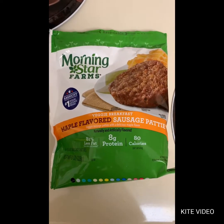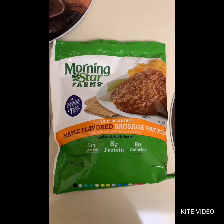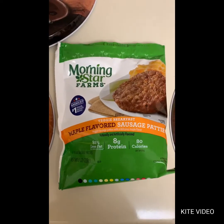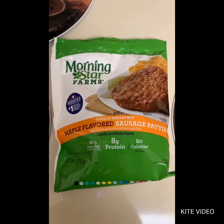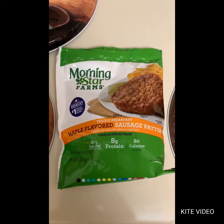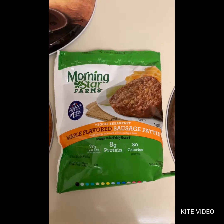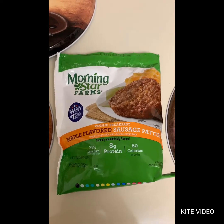Hey guys, I'm back. I just wanted to quickly review these MorningStar Farms veggie breakfast maple flavored sausage patties. I started this pescatarian lifestyle, which means no pork, no beef, no turkey, no chicken — just seafood and fish — so I had to find an alternative for sausage.